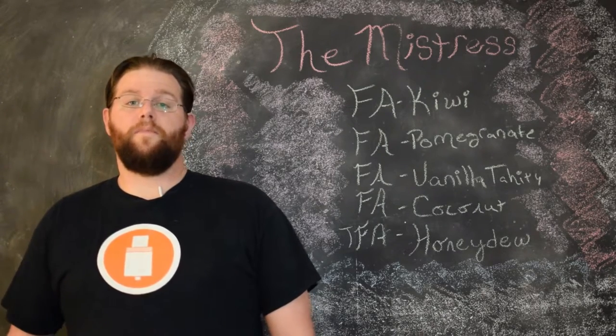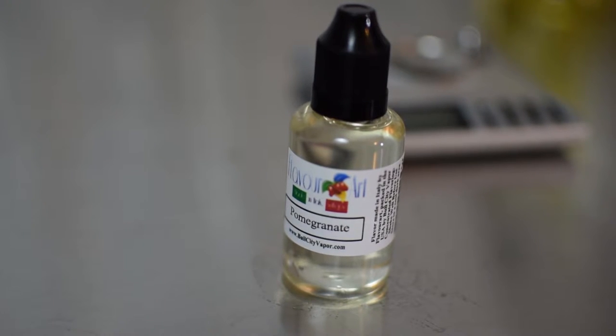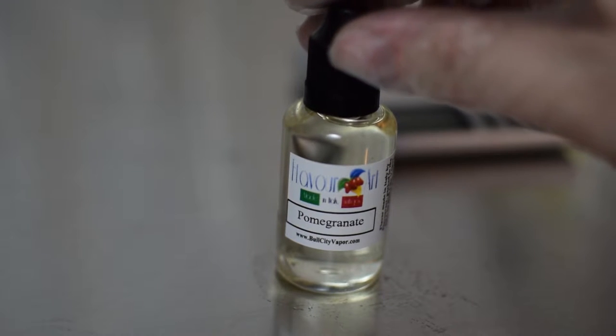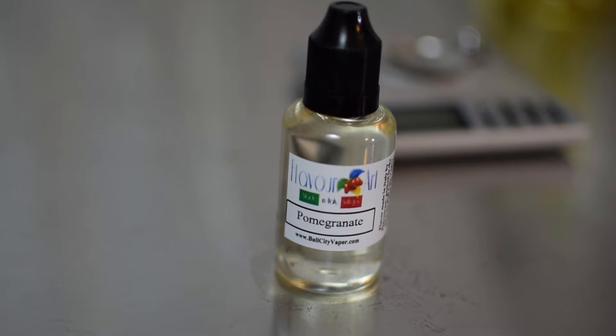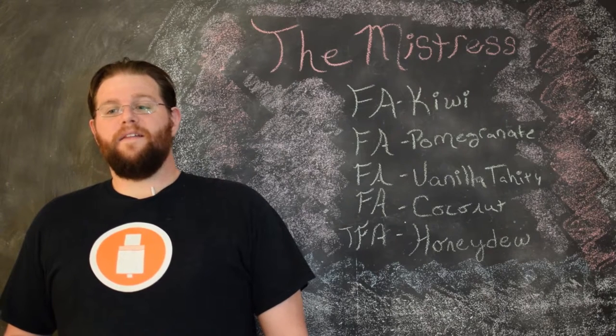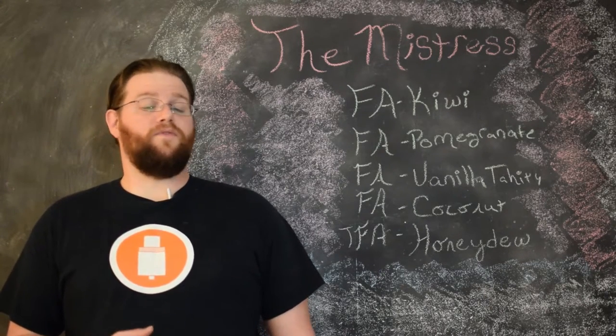The next flavor is Flavor Art Pomegranate. This is a great pomegranate flavor — personally my favorite of all the pomegranates I've tried. It can be a little pungent if you go too high in a recipe, but as long as you keep it fairly low, it's a nice red flavor with some earthy notes that you don't get out of Flavor Art Kiwi.